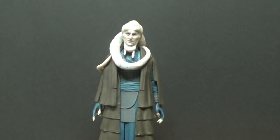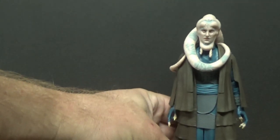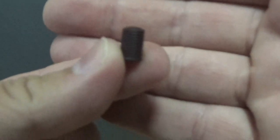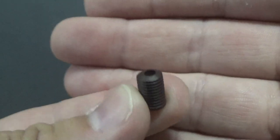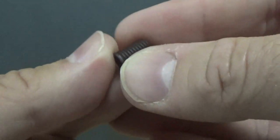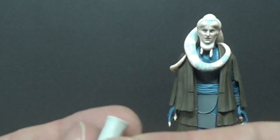Here is the figure out of the packaging and it's pretty impressive. I'm excited about his accessories because he comes with some space cups — ever so tiny. Here we go, one little space cup, a little drinking apparatus. Interesting accessories to say the least — we have another cup.